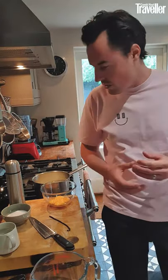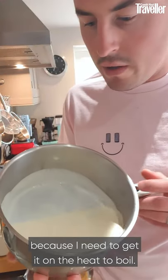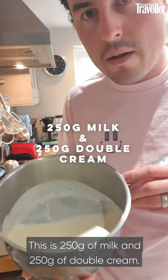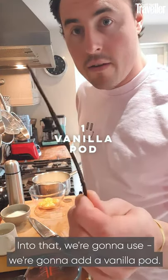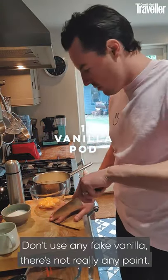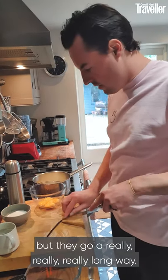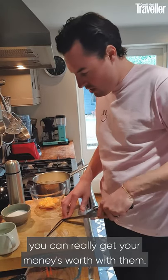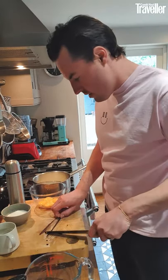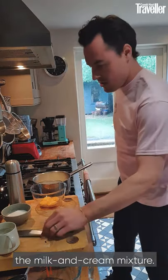So what you need to make it — first I'm going to show you the liquid element because I need to get it on the heat to boil. This is 250 grams of milk and 250 grams of double cream. Into that we're going to add a vanilla pod — a real vanilla pod. Don't use any fake vanilla; there's not really any point. Vanilla pods are expensive but they go a really long way, and when it's spent you can put it into sugar and flavour things with it — you can really get your money's worth. So I'm going to split and scrape this vanilla pod, all the seeds there, and that is going into the milk and cream mixture.